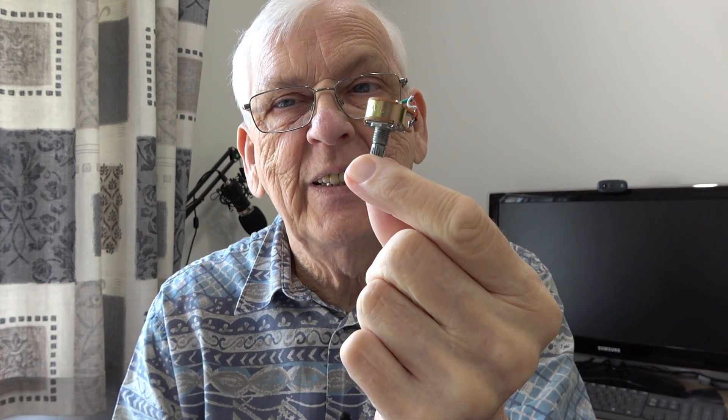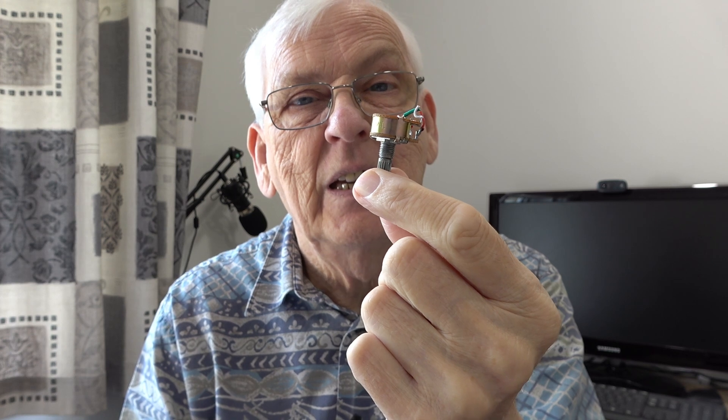What if I told you that using one of these can really upset the way your amplifier sounds? I'm not commenting on the particular quality of this potentiometer, which is questionable, but it's just purely used for an illustration. I'm going to show you that using a potentiometer, just an ordinary logarithmic potentiometer on the input of a power amplifier, can seriously upset the way it sounds and the way it measures. And I'm going to prove it.